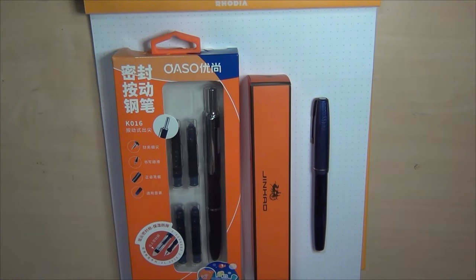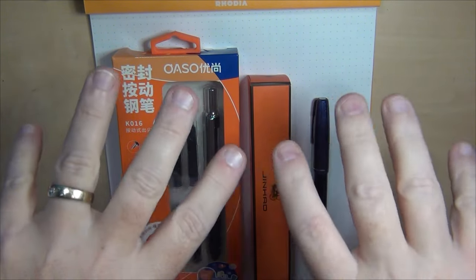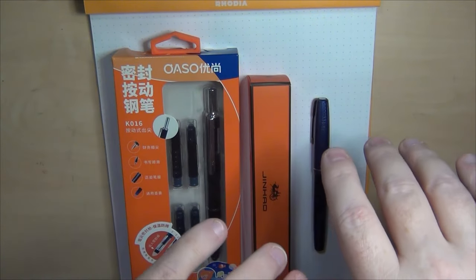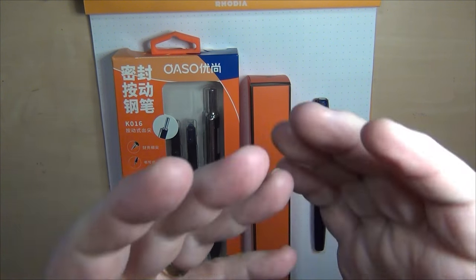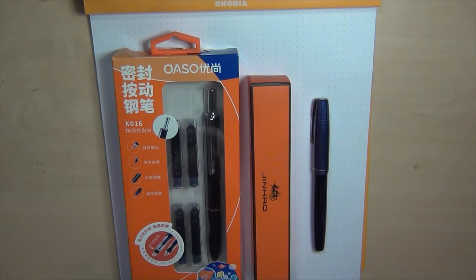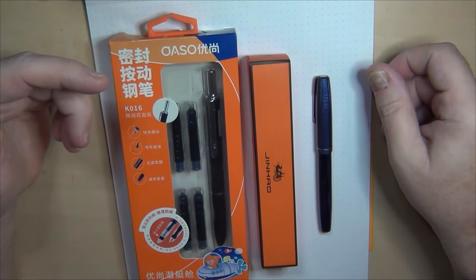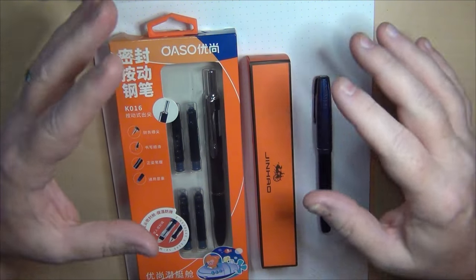Hey guys, it's Troy here and guess what — another pen mail day. This is a video I didn't plan on recording, for a simple reason: I'm expecting another pen arriving in about 12 hours or less. It's the middle of the night and I haven't been able to sleep, so you've got me doing a pen mail video. I'm going to bring you at least three pens, and the other pen arriving is a modern pen.